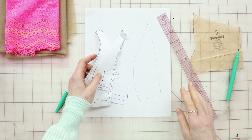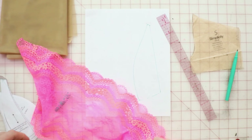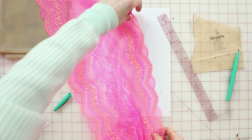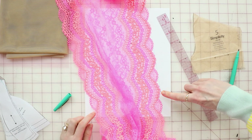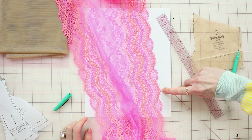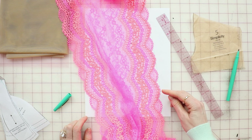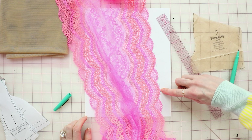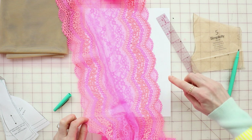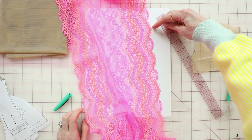Now let's look at the lace. When you're cutting it out, you want the center front — the top of the scallop — to be hitting right at the center front, about a quarter of an inch up, because you want to account for the seam allowance. So you want that high point of the scallop to hit right at the seam line, not the edge of the pattern, but the seam line — as well as up here.